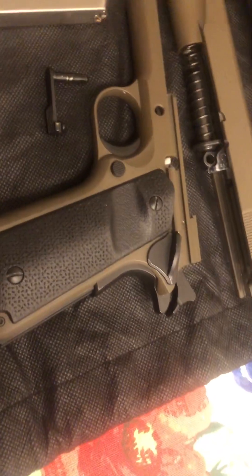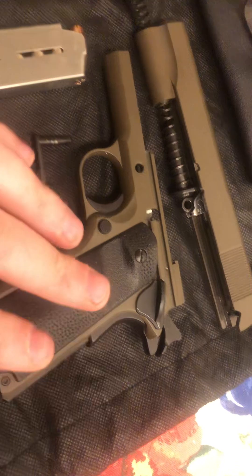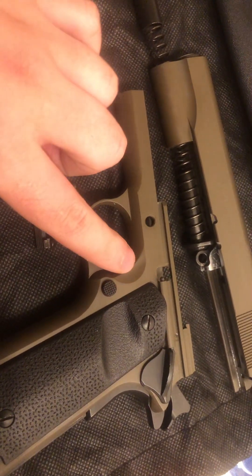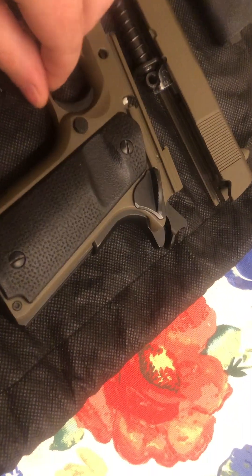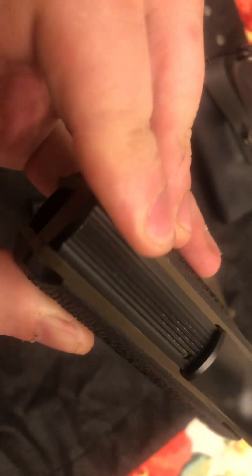Some of the features: you do have a World War One style flat mainspring housing — big fan of that. It is a 1911 A1, or World War Two pattern frame; you can tell that by the scallop here. There is no front strap checkering. If I did have one complaint about the design, that would probably be it. The mainspring housing is really nicely serrated — you can see my skin in there and it's grippy. Very nice.